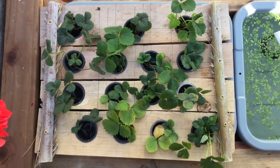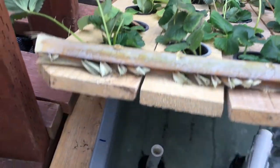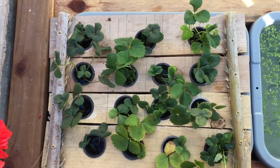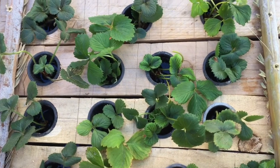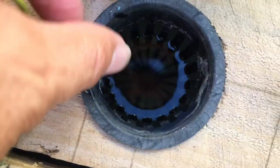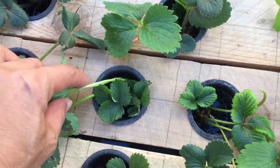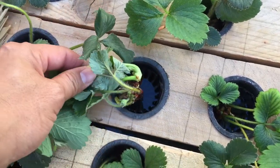This deep water culture container is made from a tub similar to the duckweed tub, with an inlet and an outlet hole. The support for the plants is made from some scrap cedar fence boards connected together with some screws. Then holes are drilled for the net pots. I'm using this as an area to propagate strawberry plants from some runners that I have in my other planters.